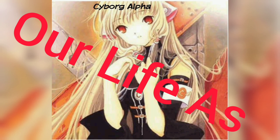We are Cyborg Alpha Infinite, tween and middle school for life.